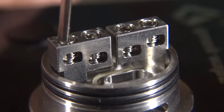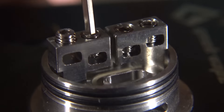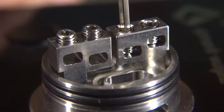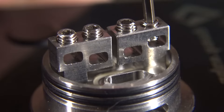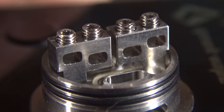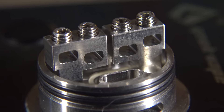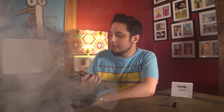The deck is pretty cool too — it has a TM-squared kind of thing going on. Two posts, each with post holes side by side, but they staggered the posts so you don't have to bend your leads to fit properly. They made them wide to accommodate wider wire with round post holes. The build I have in here is a dual chain coil — a pair of twisted strands twisted together the opposite way, creating a chain sort of look.